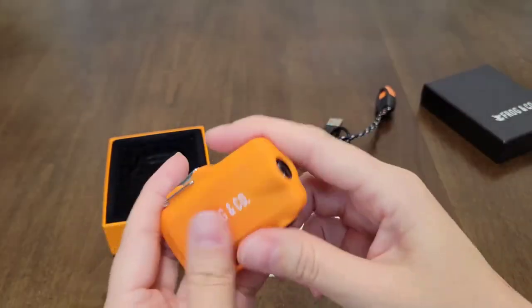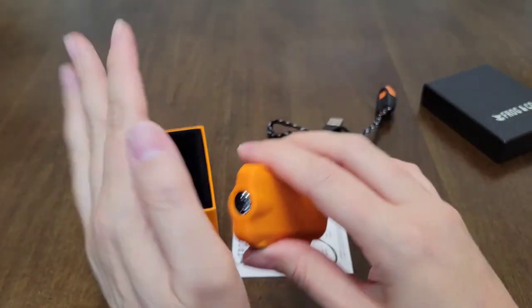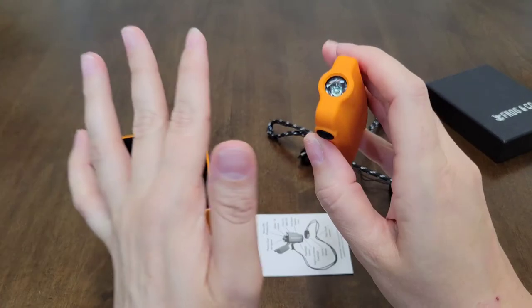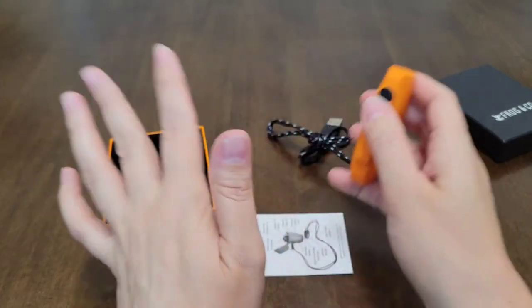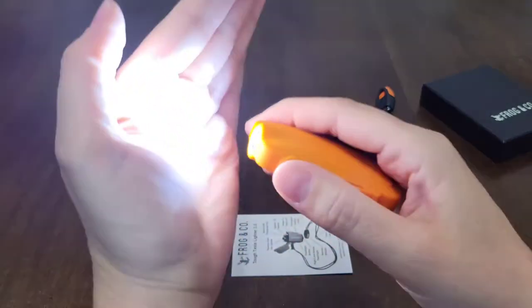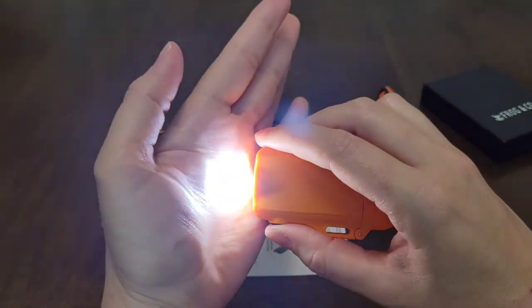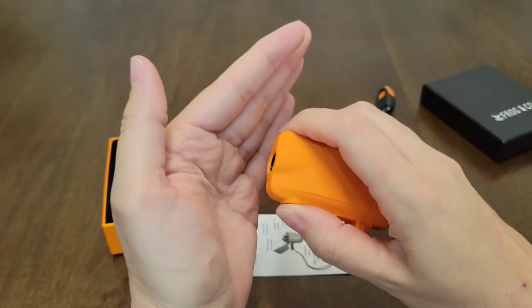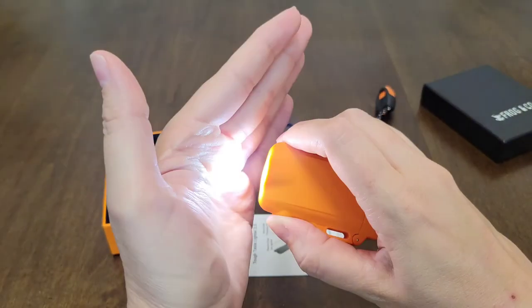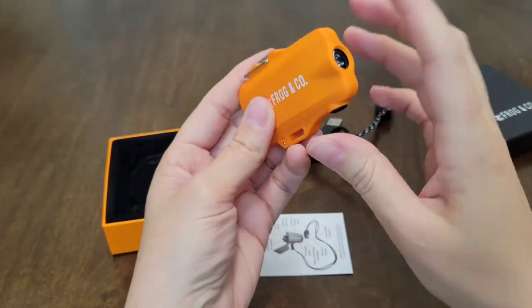Let me show you guys the flashlight. I'm not going to point it directly at you, but it does have a regular light and then a strobe light. It's lit in here so you're not going to really be able to see it, but I've done it when it was dark and it was really good. You can kind of see how good it is right here. Let me show you guys the flashing strobe light. Okay, so that's the flashing — it's very bright.